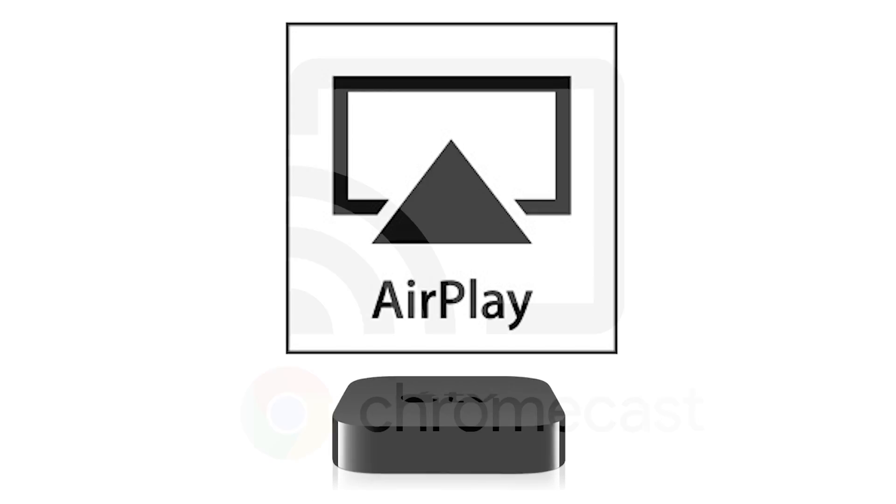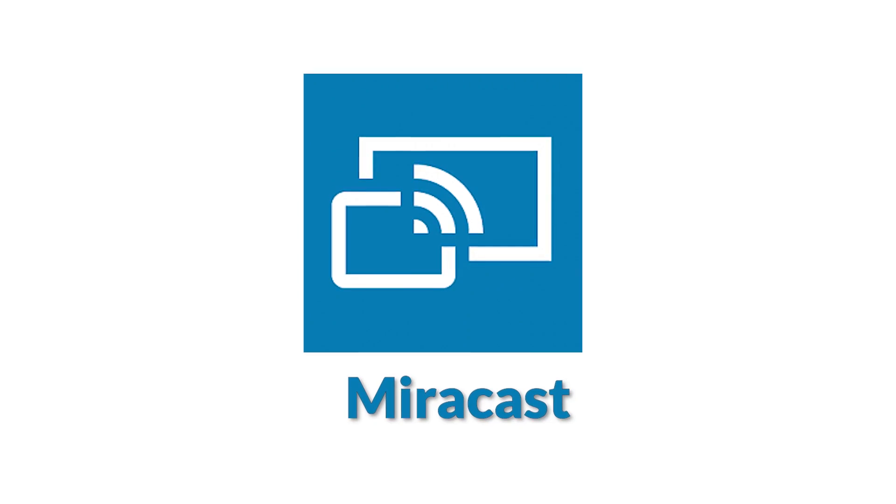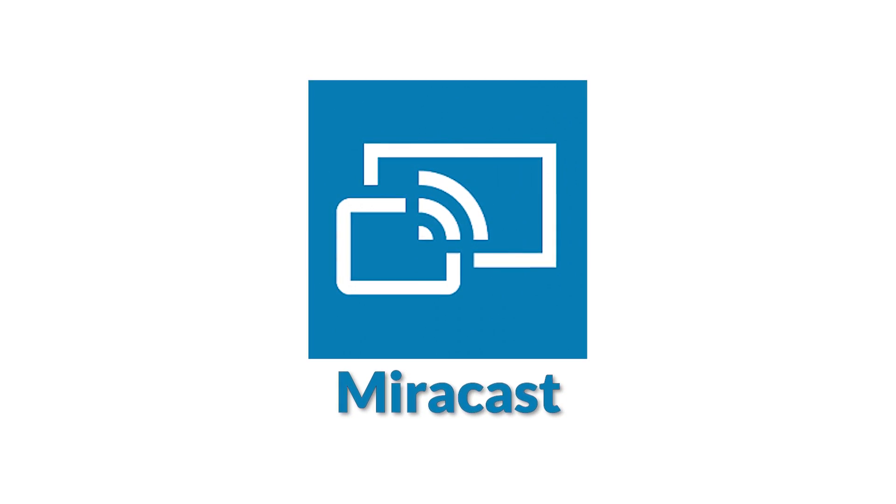The device that I use is based on a wireless standard called Miracast, and there are lots of different wireless display technologies on the market. You might have heard of technologies like AirPlay from Apple and Chromecast from Google. While those two are proprietary offerings, Miracast is an open standard, meaning that it can be used by anybody.